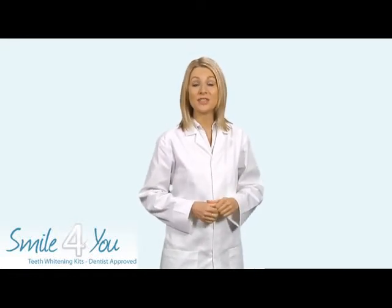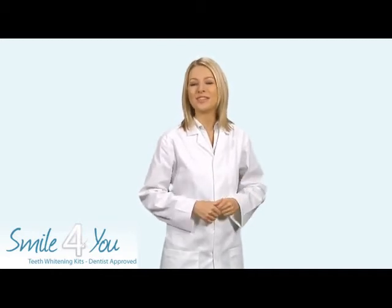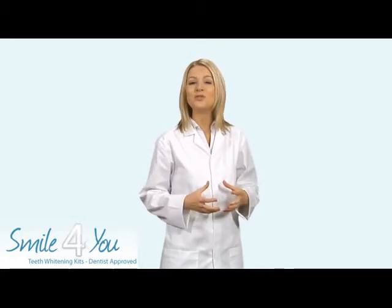Hello and welcome to Smile For You, the only officially licensed UK supplier of Dental White, America's number one teeth whitening kit. For years, teeth whitening has been the preserve of the rich and famous, but now it's simple for you to have beautiful white teeth.